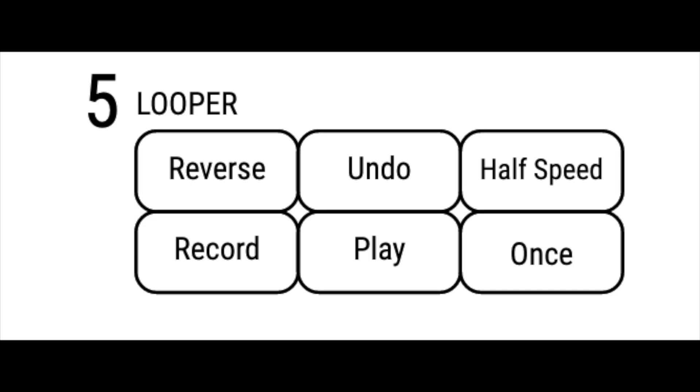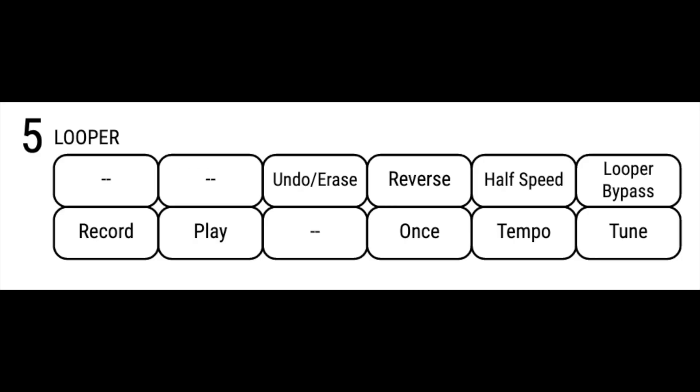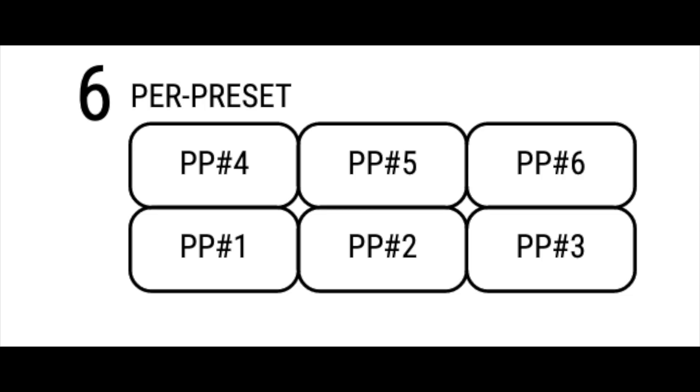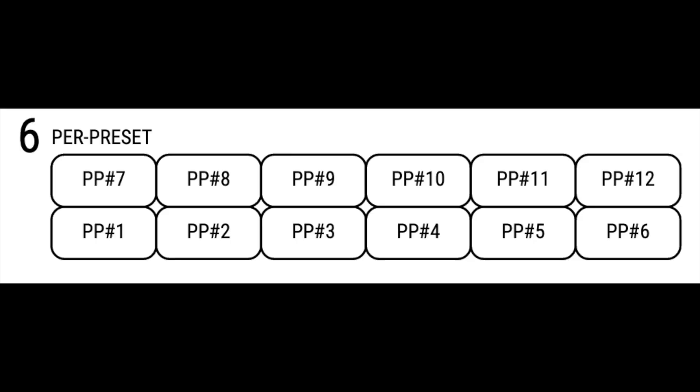Number 5, the Looper layout: with the FC-6 you have access to 6 essential looper functions; with the FC-12 you have access to every control on the looper block, plus looper bypass/engage, tap tempo, and tuner. Number 6, the per preset layout: with the FC-6 you have access to 6 placeholder switches per preset; with the FC-12 you have access to 12 placeholder switches per preset. We'll look into setting up switches later on.